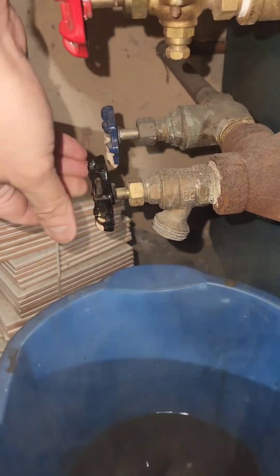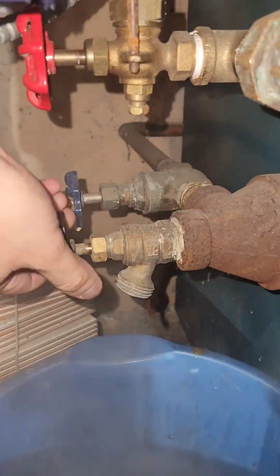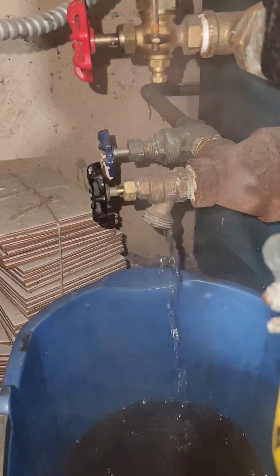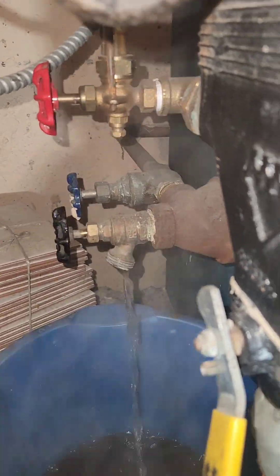I'm opening up this valve, and you shouldn't be hearing this. This tells me that something is in there — some sludge stuck. So what I'm doing is opening up the water manually to try to help it out. The water is coming out clear, but not fast enough.